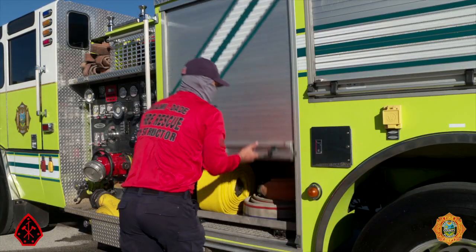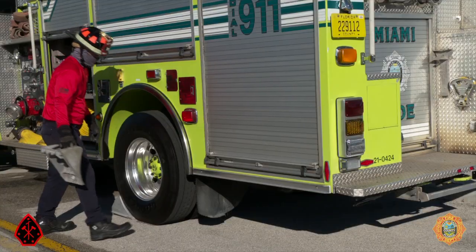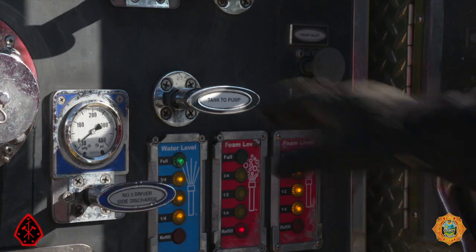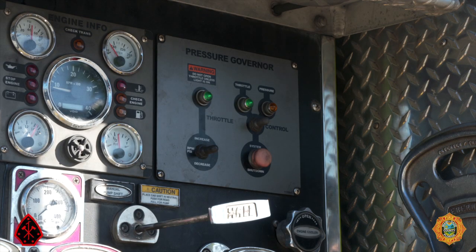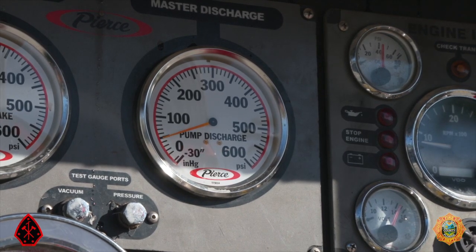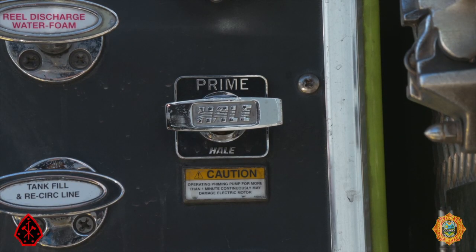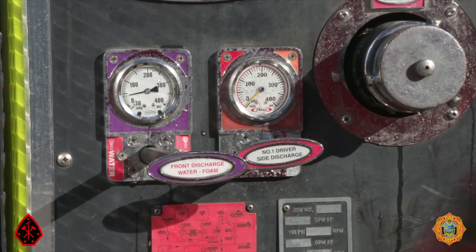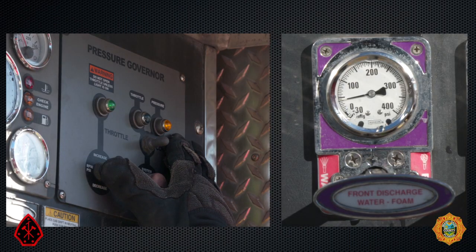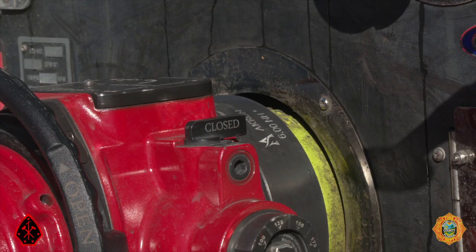Exit the cab, close the driver's door, proceed to the driver's compartment, and don helmet and gloves. Chock the drive wheels, open the tank-to-pump valve, and check that the pump is engaged by confirming throttle ready and pressure registering on the master discharge gauge. Prime the pump if necessary. Ensure the governor is in pressure mode, open the appropriate discharge, and set the pressure to 50 psi.